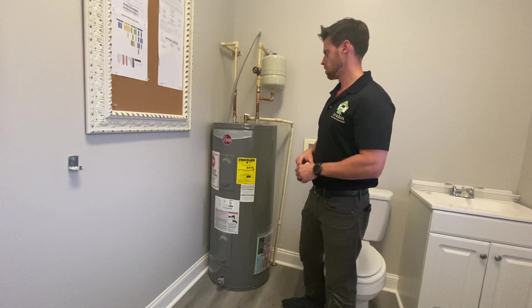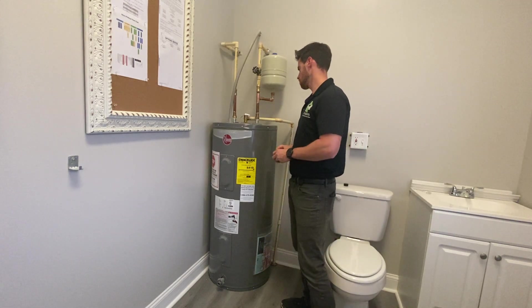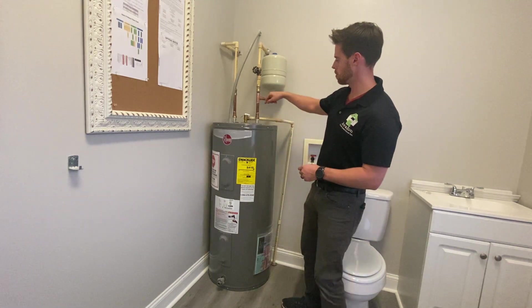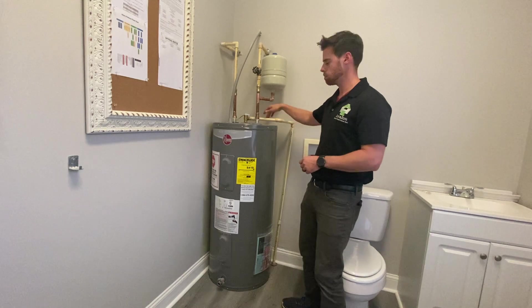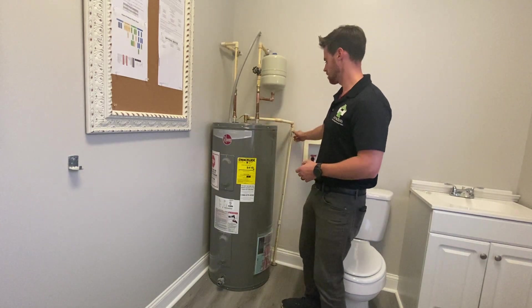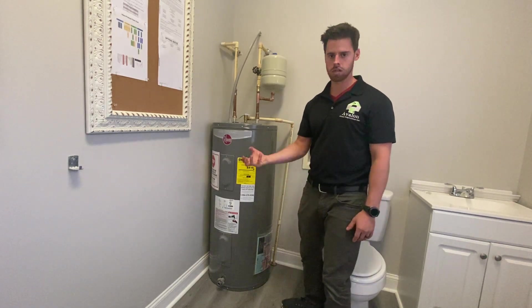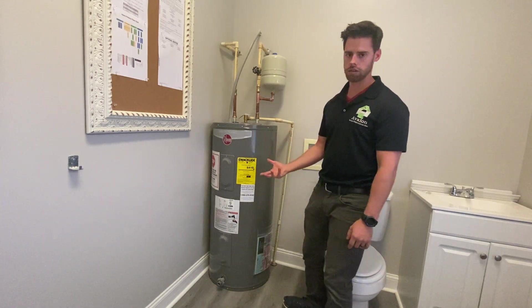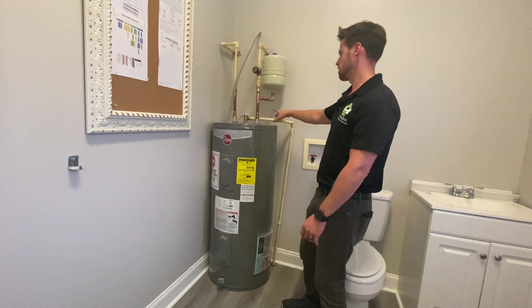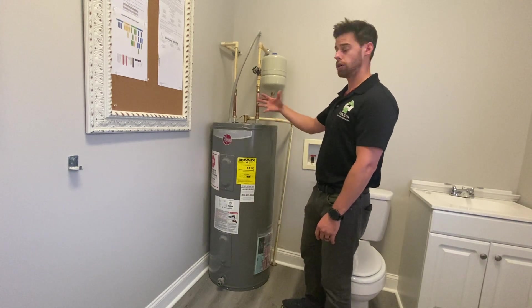Next thing we're going to look for is our TPR drain pipe — it can be anything but PVC. Make sure it's not a bright white color. You can also look at the stamp on the piping if it's visible and not painted over; look for a Schedule 40 PVC stamp to identify it as PVC. It's typically a little bit wider diameter as well. It can also be copper or CPVC.